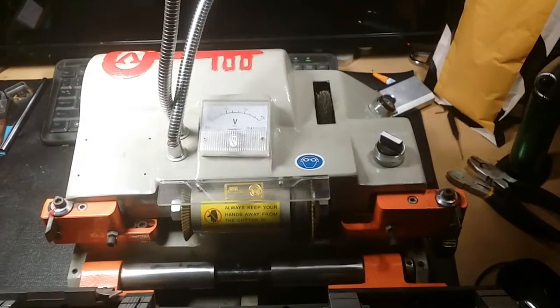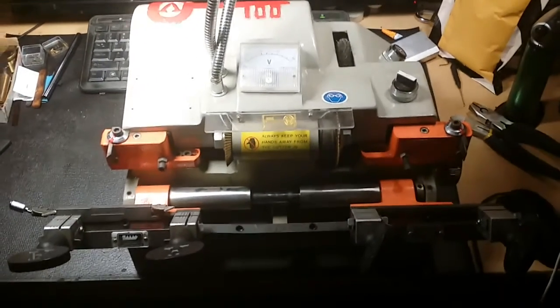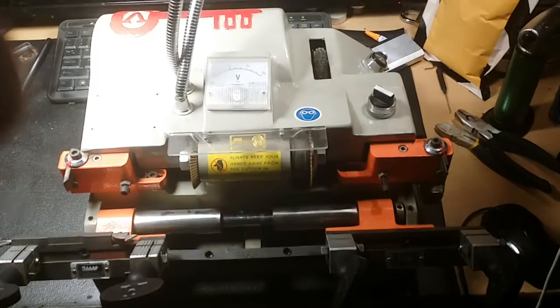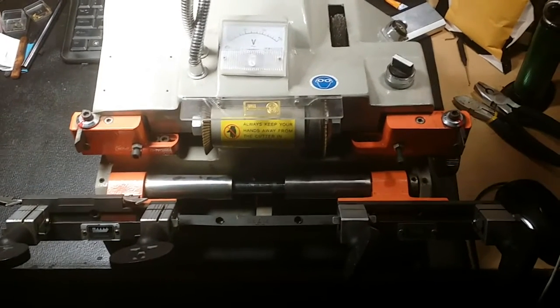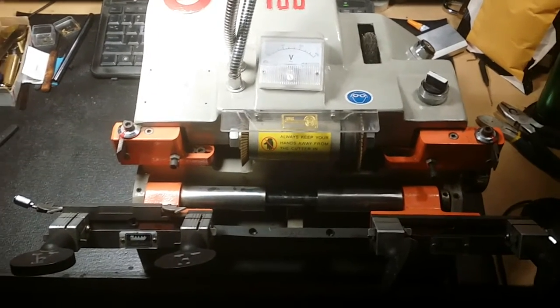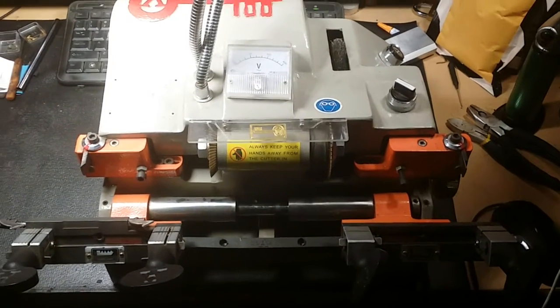What's up guys, West Coast Picks here — today I think I lucked out again. This is a key cutter. I don't know the brand, I think it's Chinese-made. My favorite locksmith had this just sitting around collecting dust in the back and they couldn't get it to work.